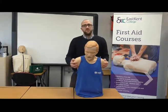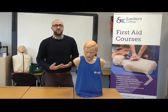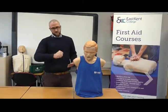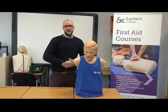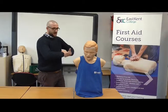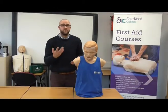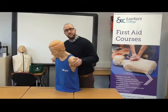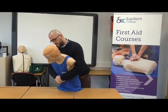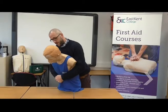After five back blows, we follow with five abdominal thrusts. We use our fist placed onto the casualty's abdomen, put the other hand over the top, and push in and up. What that's doing is forcing air up the windpipe to remove the object. We do five of those: one, two, three, four, five.